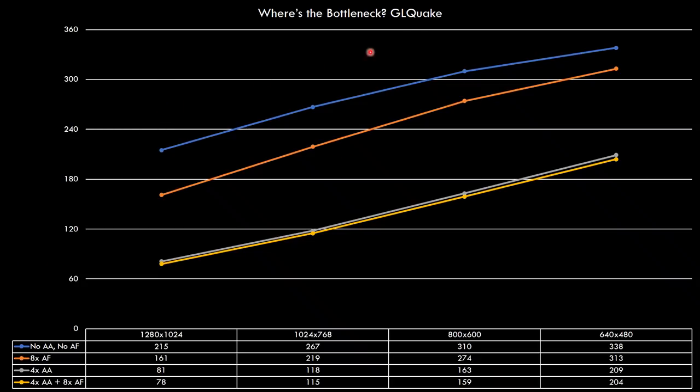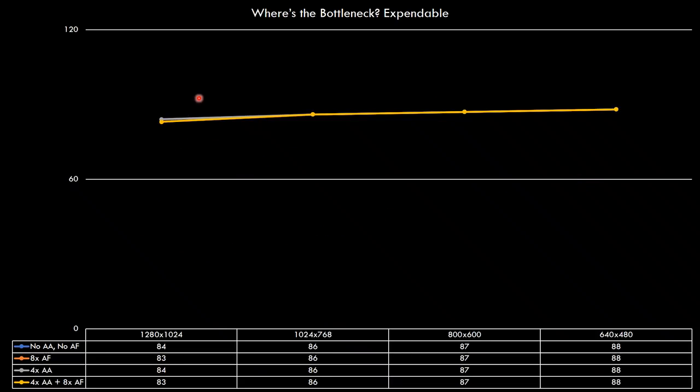Let's take a quick look at some bottlenecks. Here we have GLQuake — the blue line is default with no anti-aliasing and no anisotropic filtering. The orange one has 8x anisotropic filtering enabled. The gray one has 4x anti-aliasing, and the yellow one has both 4x anti-aliasing and 8x anisotropic filtering. This basically tells us we are GPU limited — as we lower the resolution the stress on the video card goes down and the FPS improves, and when we turn on eye candy features the performance goes down. So here we have a GPU bottleneck — a faster GPU might give extra performance, but even with the highest eye candy setting we're getting over 60 FPS.